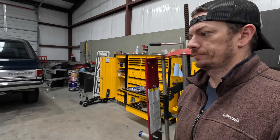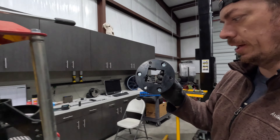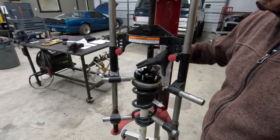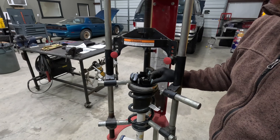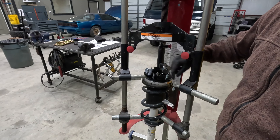At this point our strut assembly is out. I did see a new trick that I never really thought of — on these newer trucks, you actually pull the lower eccentrics instead of popping the ball joint. Pretty easy — these things came right out.